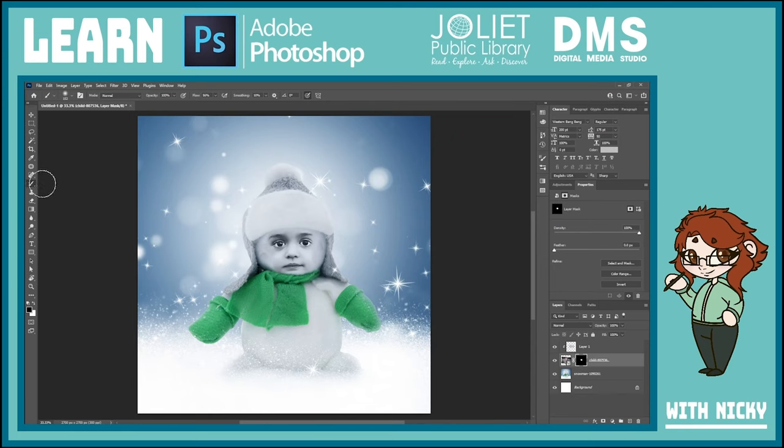I work at the DMS which is part of the Joliet Library — we're in the basement of the Ottawa Street location. We actually have Photoshop free and available for you to learn, and we can also teach you one-on-one here. No problem — we like to help people as much as we can.